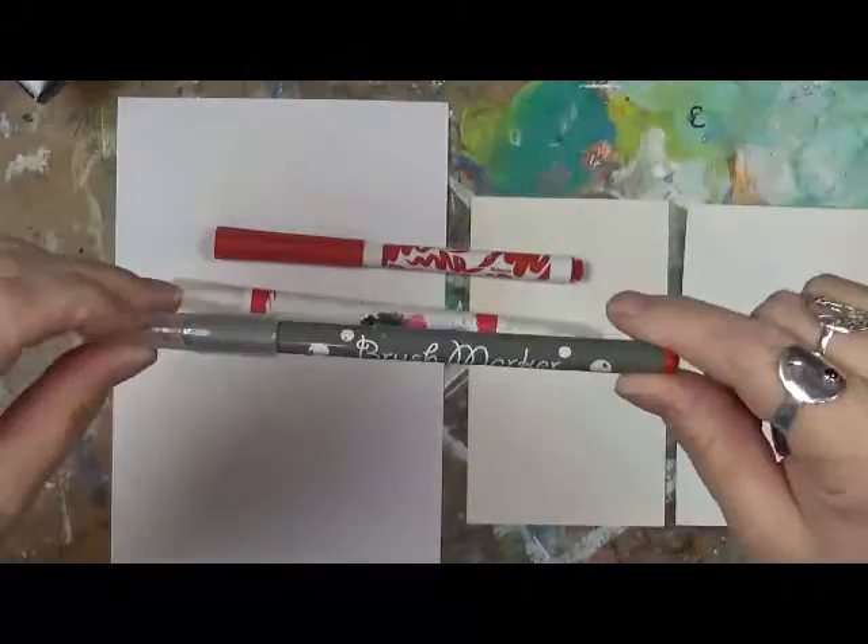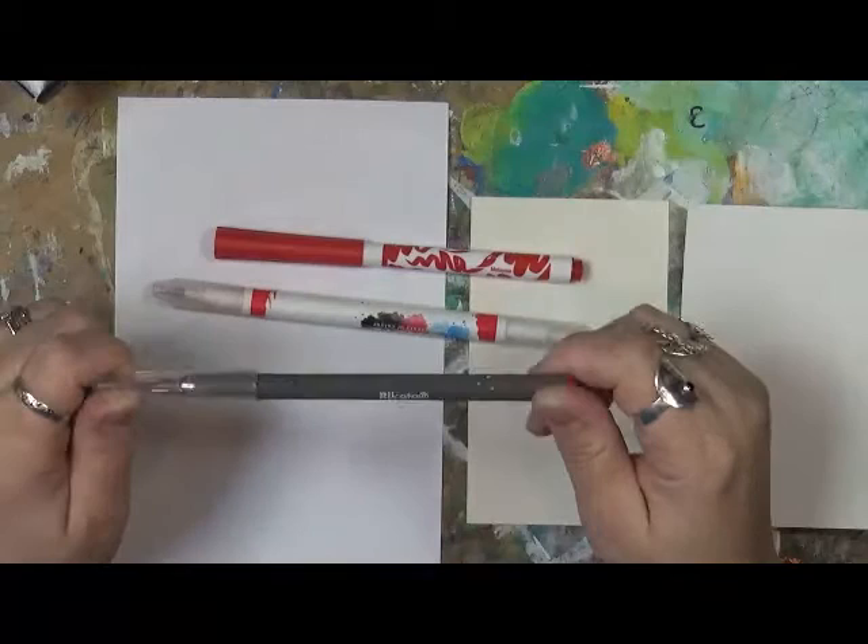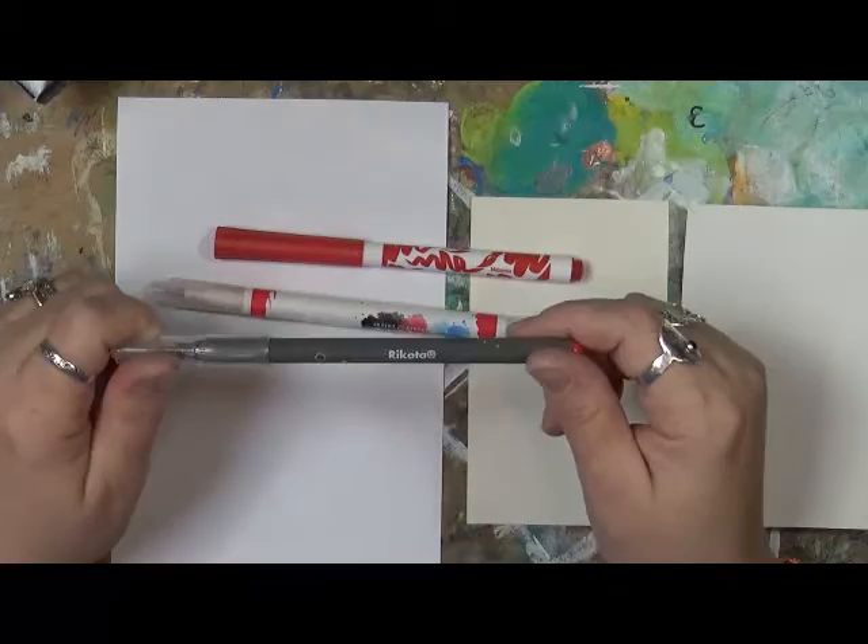And then these — I actually purchased these at a Barnes & Noble bookstore. This is just a brush marker, and the brand is R-I-K-O-T-A. Ricotta — sounds like ricotta, like the cheese. But anyways.